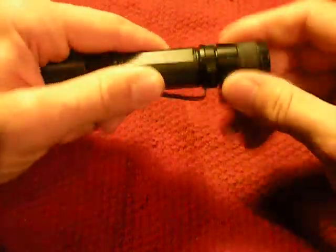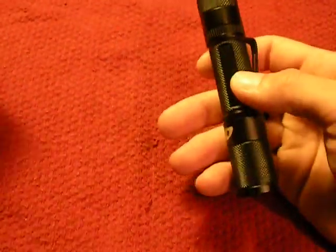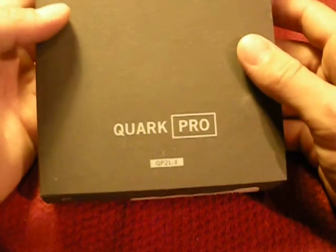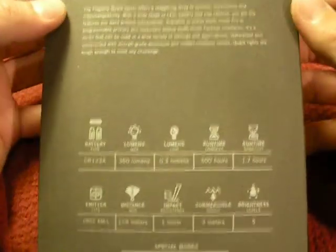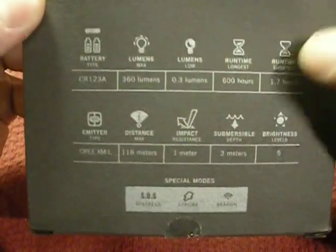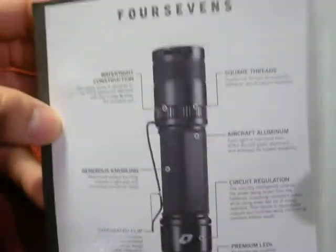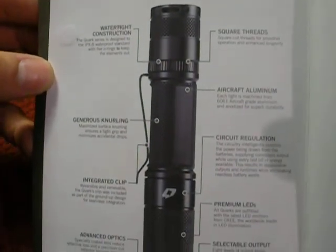This light is up a little more in price than one of the Quark minis — it'll probably run you 60 or 70 bucks. They have several different series. Here's the box it came in. It's a 360 lumen light. What I went for is the runtime — they have another model of this but the runtime is just astronomical on this light and we'll talk about that. Here's the layout of what it includes.